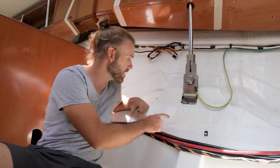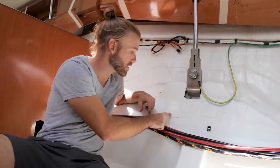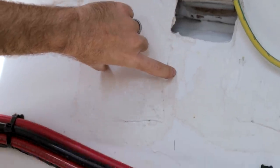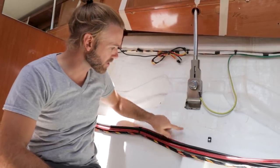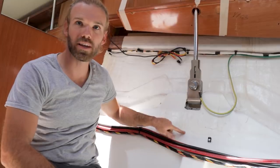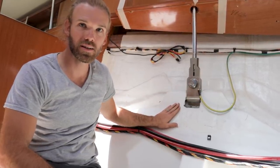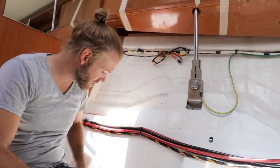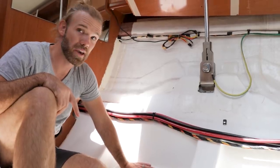Do you think this right here was added later? Because it actually looks like this is a separate piece of fiberglass and it has a slightly different color. So I almost think this has been re-fiberglassed — and then even down here, this almost looks like it's had another piece of fiberglass put on it as well. So I almost wonder if it was like band-aided?